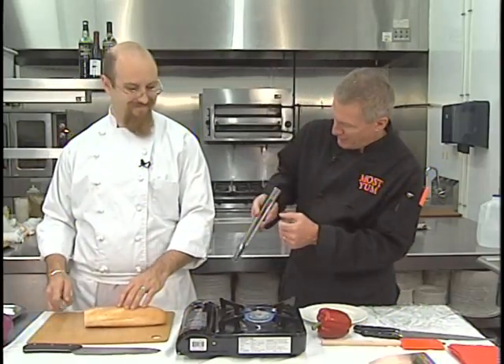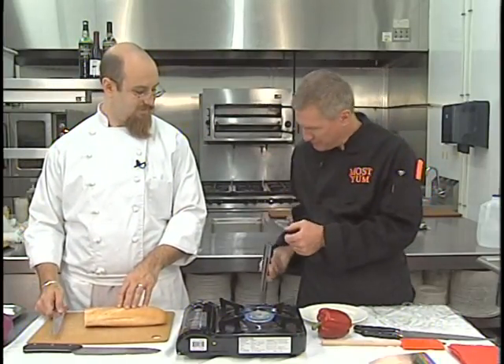I'm going to have you torch our red pepper here. I love these tongs — they have several positions. You flip this like this, and you can open them wide. I like that. I'm going to start torching this.